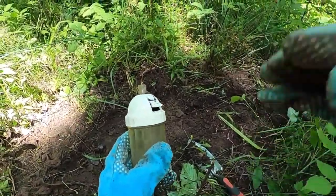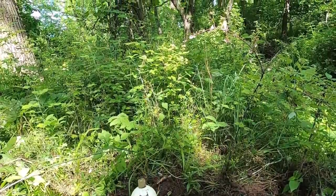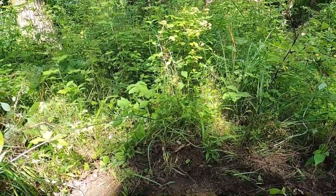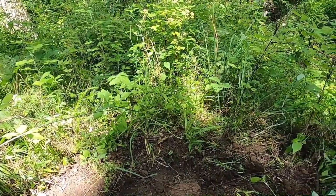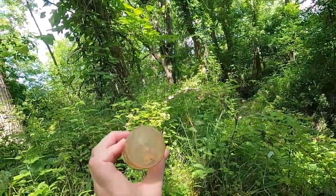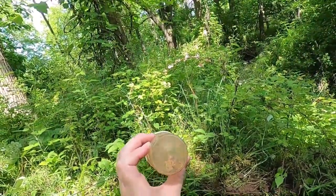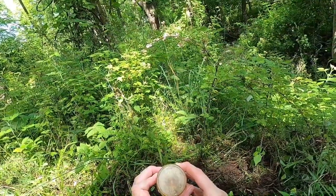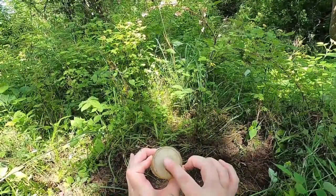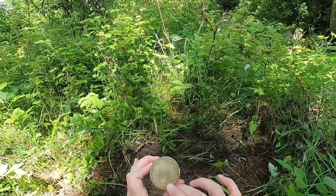I'm going to take my gloves off. This obviously isn't that old, I don't think, because it feels like plastic. I'm trying to get you guys able to see it. Patent Geska — right there. Made in Germany. That's cool.